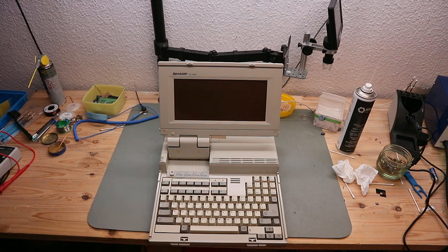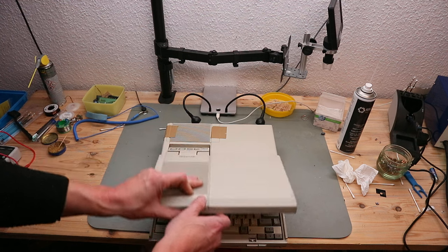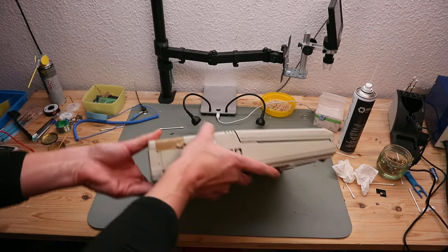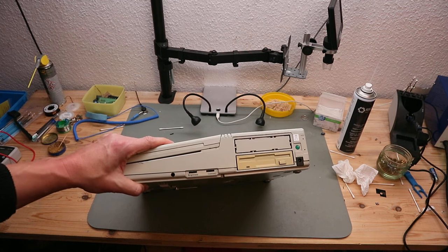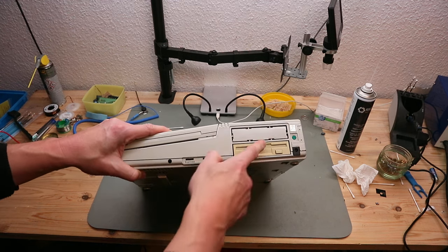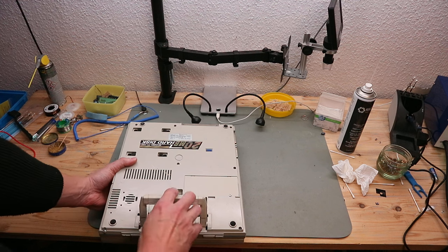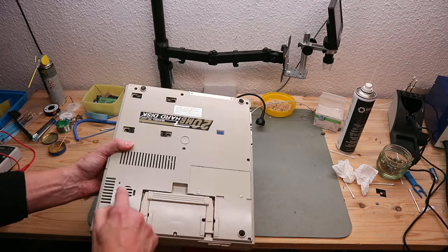Keyboard feels great. A little bit of tape there. Some parts here. Floppy drive on this side. A handle on the bottom and the opening.